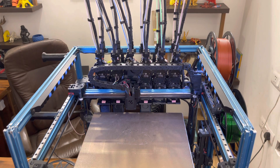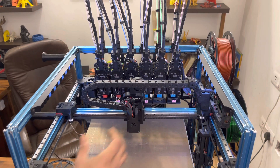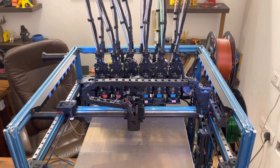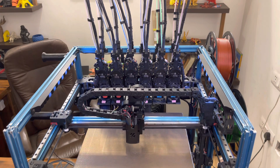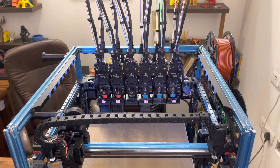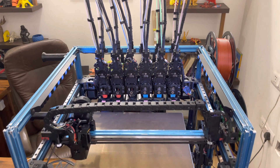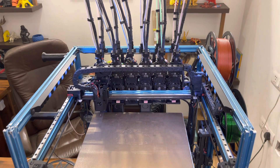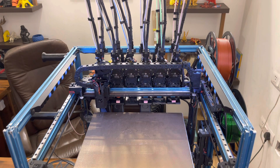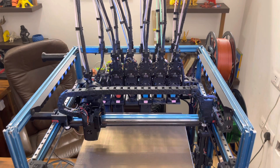So it has dropped the tool off correctly. Now I'm going to hold the carriage to make it skip some steps and not be able to pick the tool up. It has detected that it has not been able to pick the tool up correctly, but it has also detected that T2 has been dropped off correctly. So it's going to go pick up T0, which was the target tool, come back onto the build plate and start printing again.